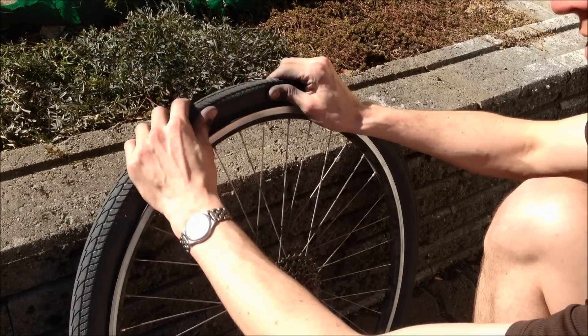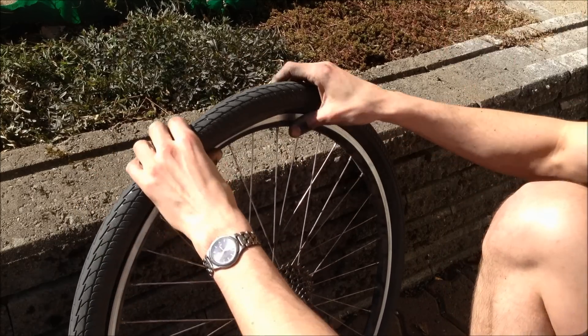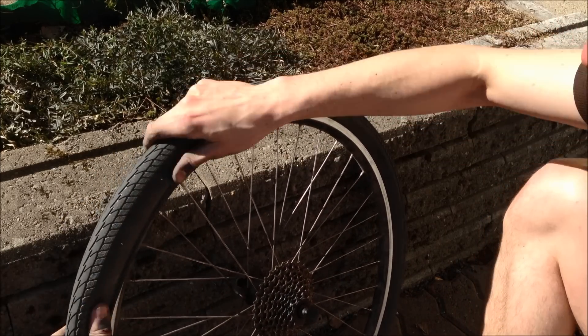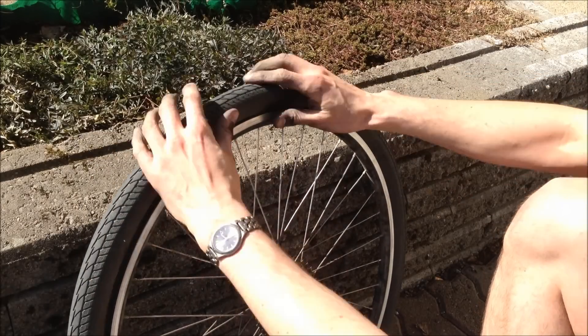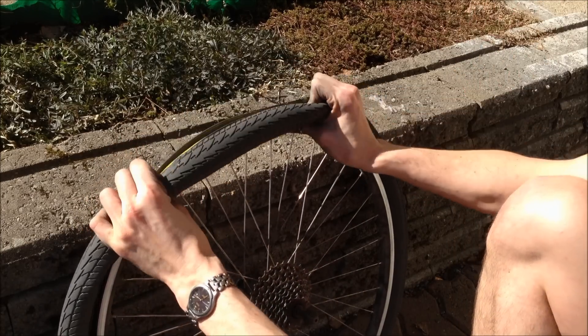This slick tire is a little bit harder, but it's as easy as the previous one. As you can see, this is not a trick — just keep practicing. It's really simple: pinch, roll, and pull.